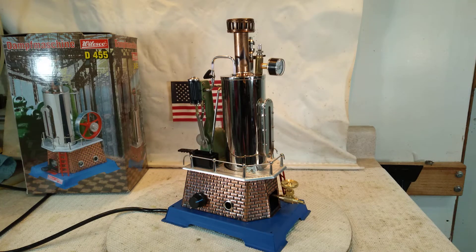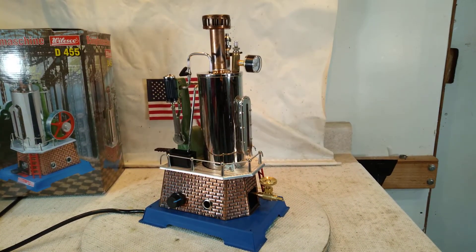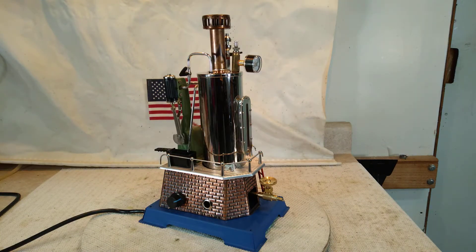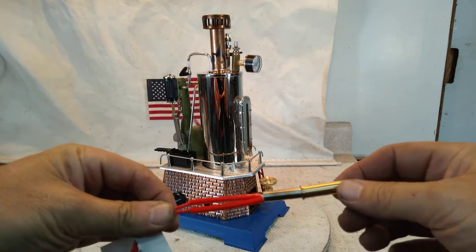Hi folks, St. Paul's Steam here with a brand new Walesco D455. I took it out of the box and proceeded to start doing a lot of modifications to it. As you can see, there's a cord coming out of the back of it. It has an immersion rod type heater in the base and the bottom of it, just like this one here with a brass sleeve.